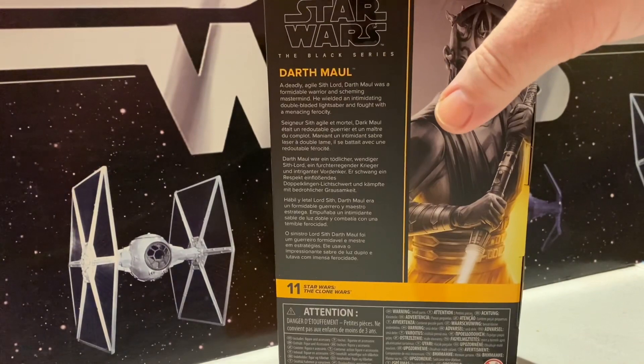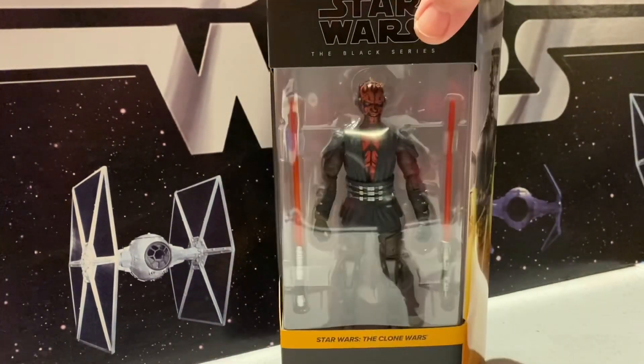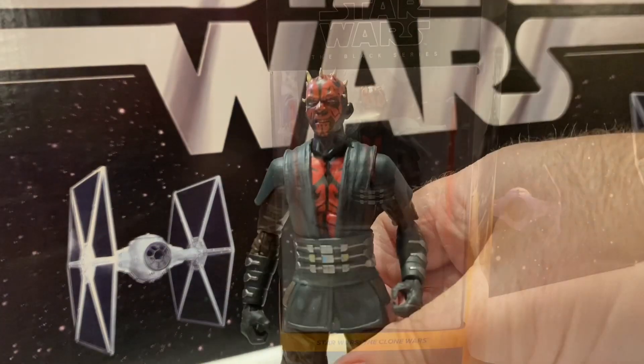I just did Ahsoka, which is number 3 for Attack of the Clones, but this is number 11 for Clone Wars — we've gotten that many so far. Let's open them up. Here we go.